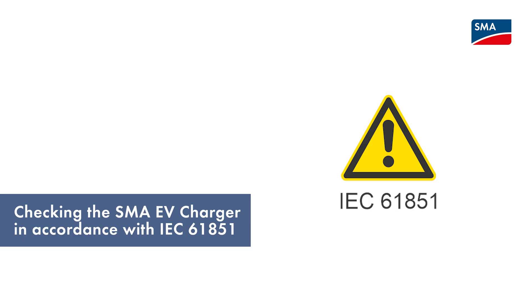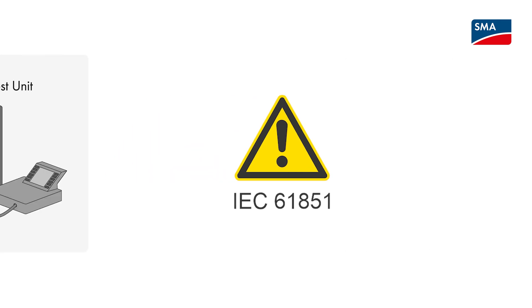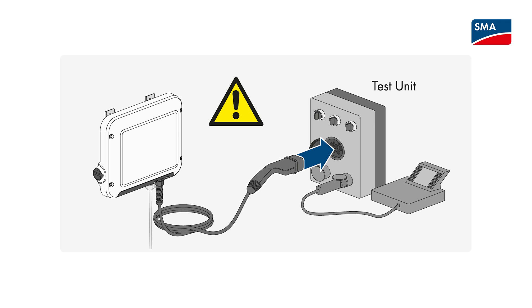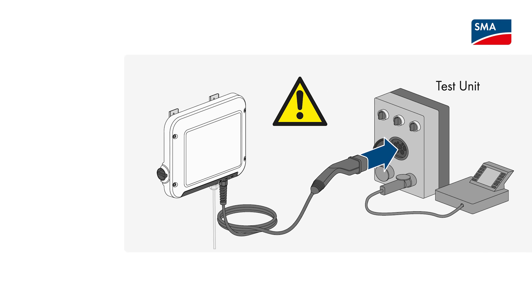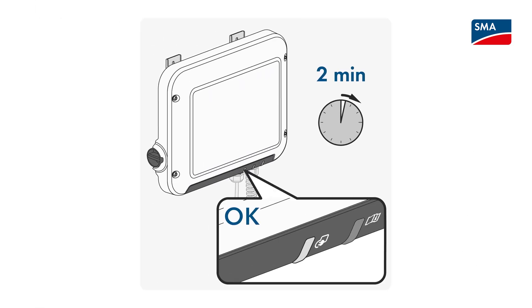Before connecting the SMA EV Charger to a vehicle, you need to test the charging station in accordance with the IEC 61851. This test is used to simulate various charging requirements. Please note that the test checks safety-relevant functions of the charging station. Damage to the connected electric vehicle can only be avoided if the test is passed successfully. The test must be performed with a test box, and during this process the SMA EV Charger must be in fast charging mode. Wait until the charging operation is started — that takes about 2 minutes. You can tell that charging operation has started when the green LED lights up or pulses.